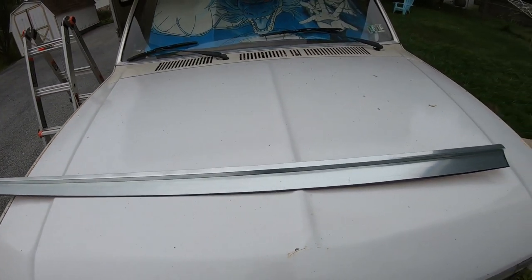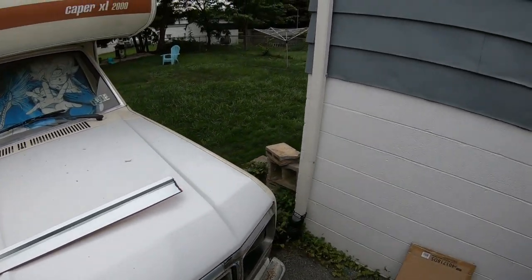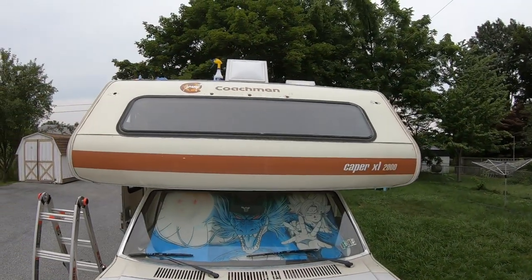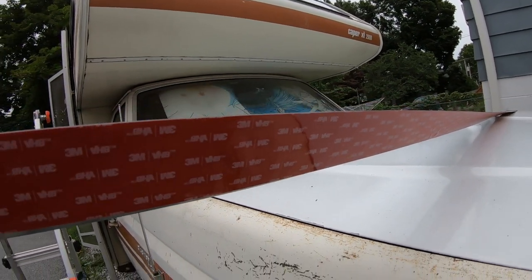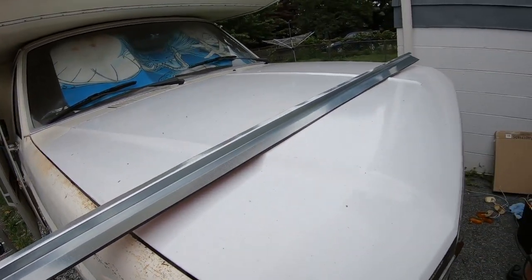What you're looking at right here is a piece of rain trim that would go around a door, but we're going to use it to shed the water off the roof. It's going to go parallel to these holes right here. Using that 3M VHB tape that everyone swears by — let's see if this thing can actually hold this piece of trim down.